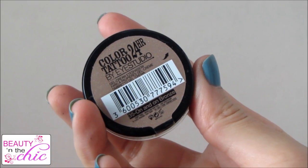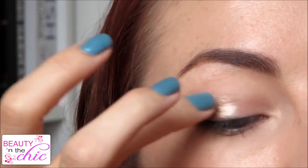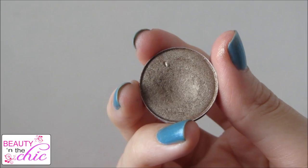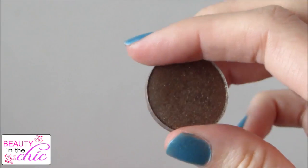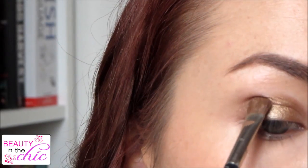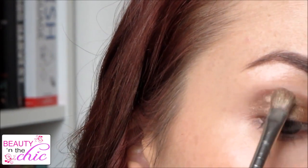For my eyeshadow base I'm using a Maybelline Colour Tattoo in the colour On and On Bronze and I'm just going to apply this all over my lid and blend it in. I'm going to apply MAC's Woodwinked eyeshadow from the inner corner to the centre of my eyelid and keep applying until I get a nice shade. Then applying MAC's Tempting in the outside corner of my eyes and building up the colour until I get the result I want.